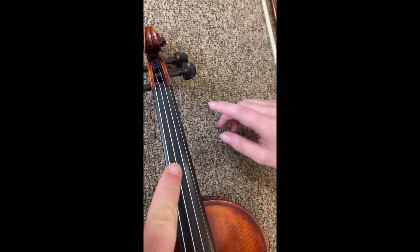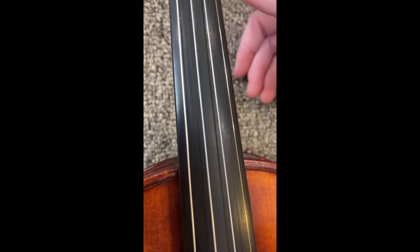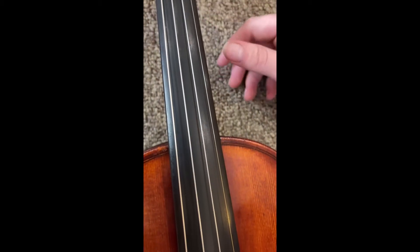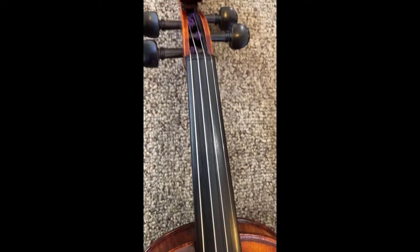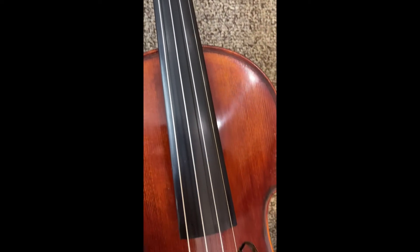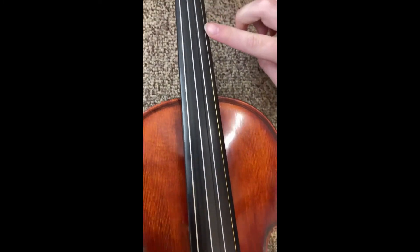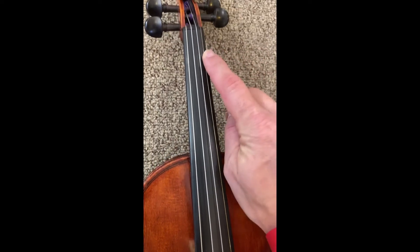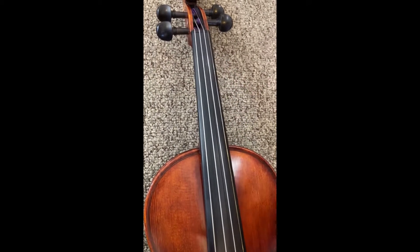Looking down the violin, we have the strings and you'll see that these strings are different sizes. Some of them are wrapped with different types of metal and they are under different tension as well in order to provide the sound. Then you'll see the black piece of wood that comes down here — that is called the fingerboard. That fingerboard is where you're actually going to place your fingers when pushing the string down in order to provide a sound on the violin.